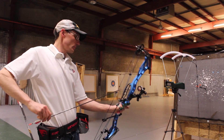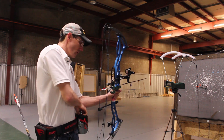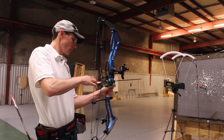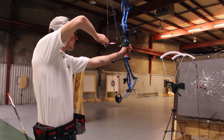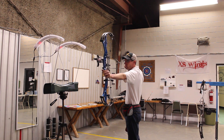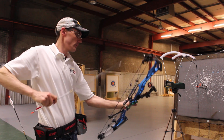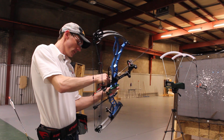Next we'll bring out the Kinetic Platinum Pierce arrows, about 350 grains total weight. First shot came in at 299 feet per second — I didn't think I was going to get this bow up towards 300. That's a surprise.